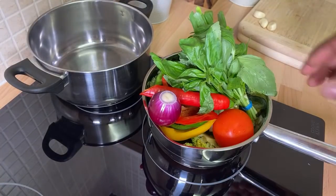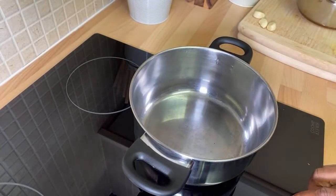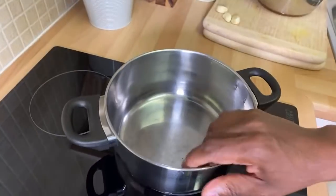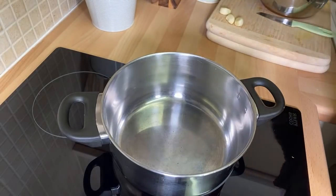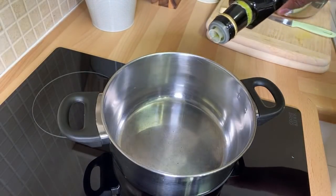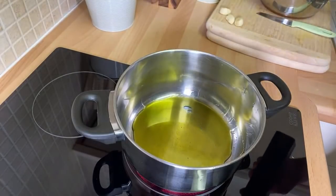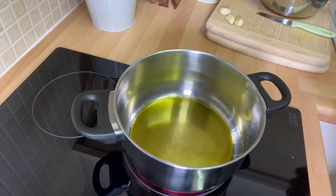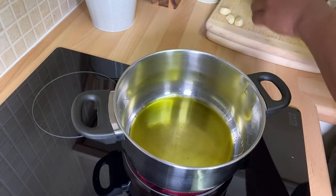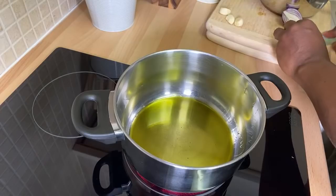We've got quite a few ingredients right here. Let's start the show. We're going to start with roughly about a teaspoon of vegetable oil in the frying pan. Let's use up the rest of this oil.